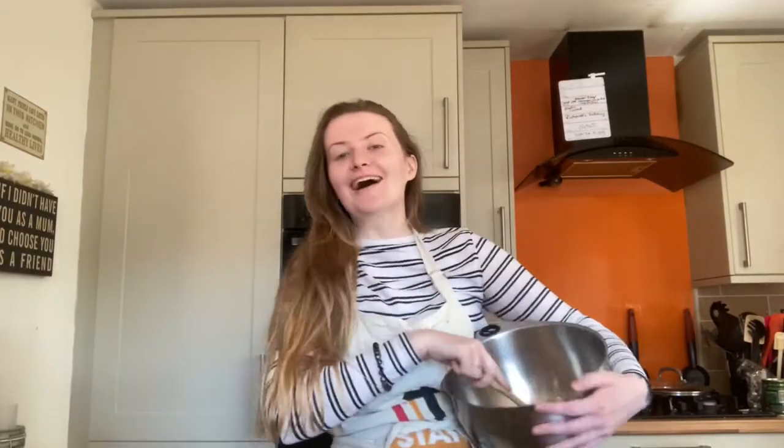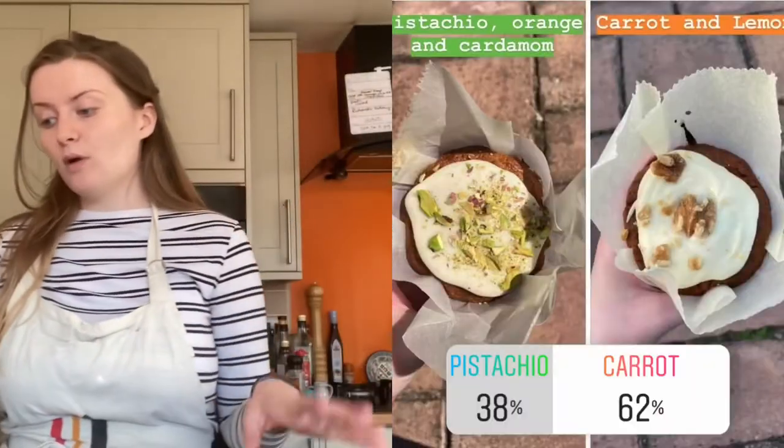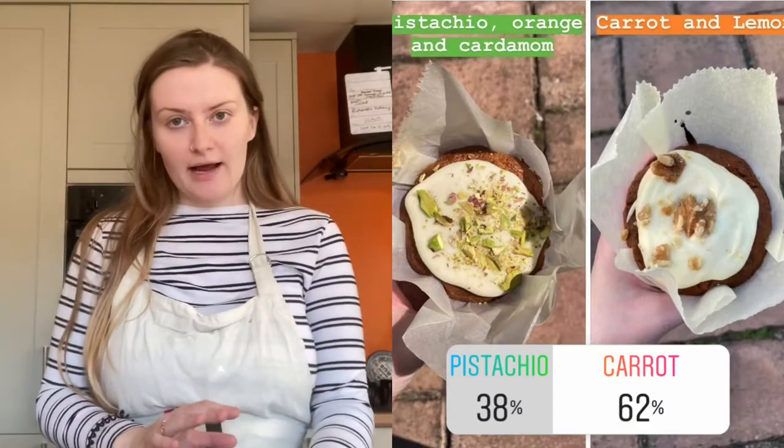Hi, welcome back! I do a lot of baking on my Instagram and every time without fail people always want to know the recipes of things that I make. So I did a little poll between my pistachio cake and the carrot and lemon cake, and the carrot and lemon cake won — which is expected, everybody loves a good carrot cake. So today I'm here to show you how to make that. I also did another poll asking if people would prefer this video to be on YouTube or Instagram TV, and you all said Instagram TV.